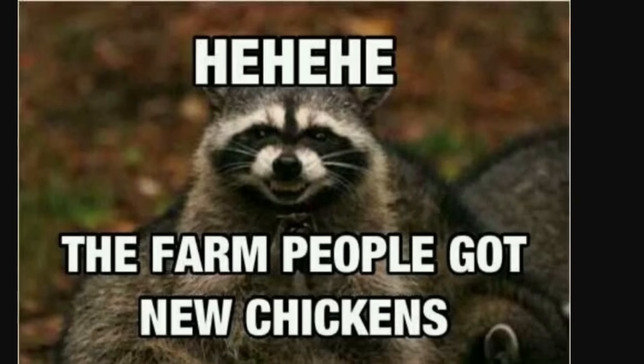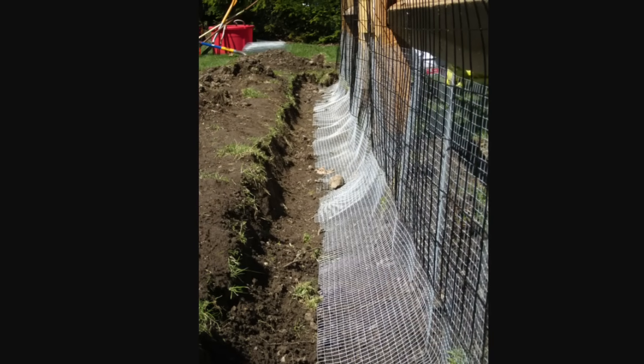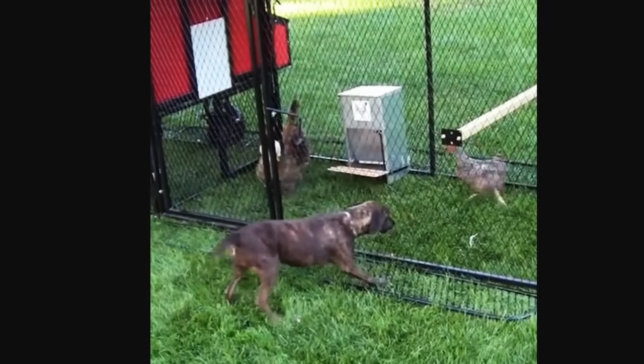You'll also want your chicken run to have wire that goes deep. This way, if a predator tries to dig under the coop, they'll actually be digging at that wire, and it'll prevent them from digging a hole directly under the coop.